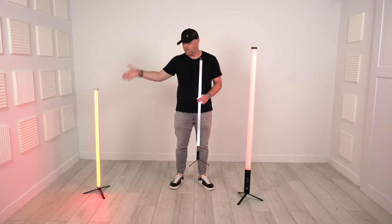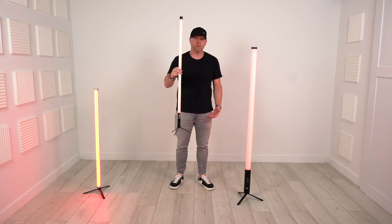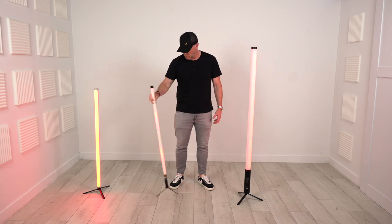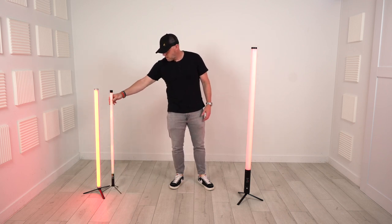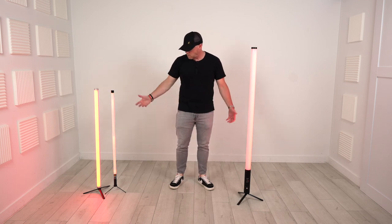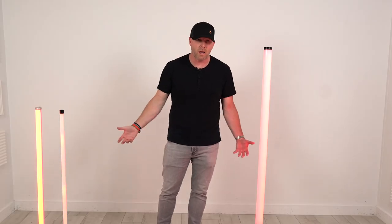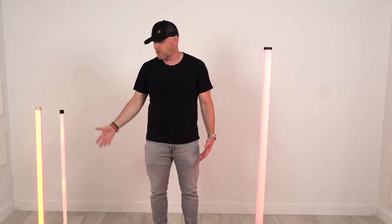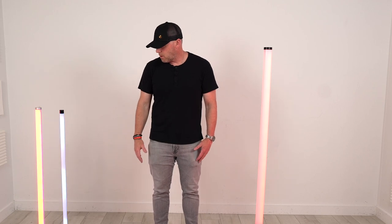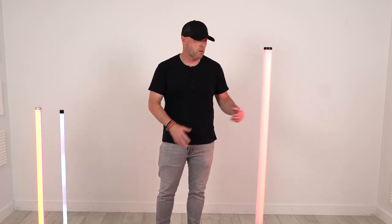So the Astera AX1 is the highest end, Glow Tubes are probably the lowest end, and you can see them sitting side by side — very similar in height. The brightness on the Glow Tube can be turned up. Today we're more just comparing size and price points across the three options.